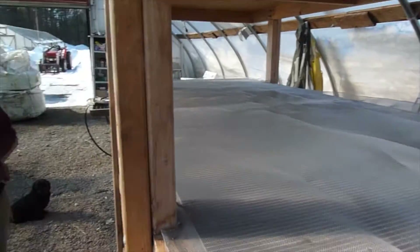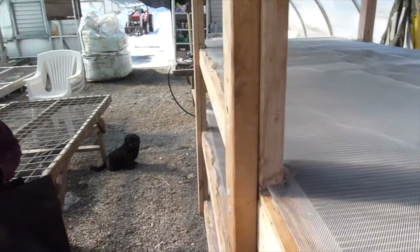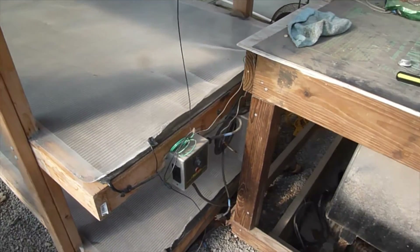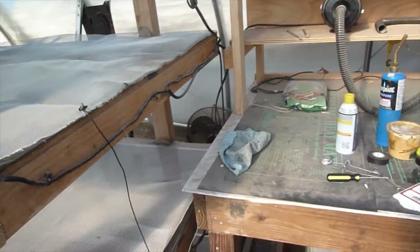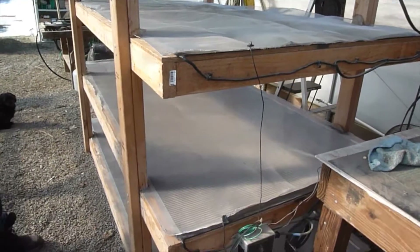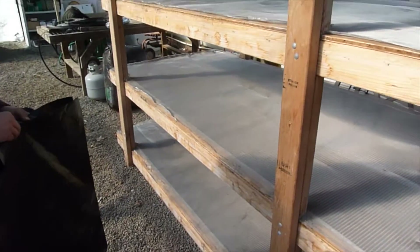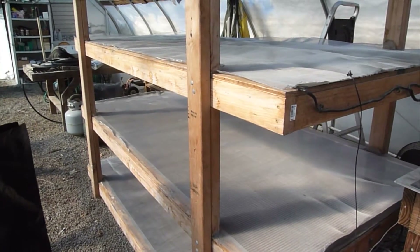When you're spraying water on the plants up here, you're not really getting water through to the electrical components. One thing to note is that this draws a fair amount of current — it's probably good to have it on a 15 or 20 amp dedicated breaker. We had it connected via a power strip before and came out the next morning to find it off. It took a while to troubleshoot, but it was just tripping the power strip, so now we plug it directly into the outlet.